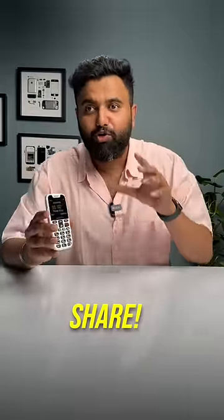This phone charges via a dock, which makes it very easy to charge. This phone is great for the elders in your house, so share this video in your WhatsApp family group so that everyone knows about this phone.